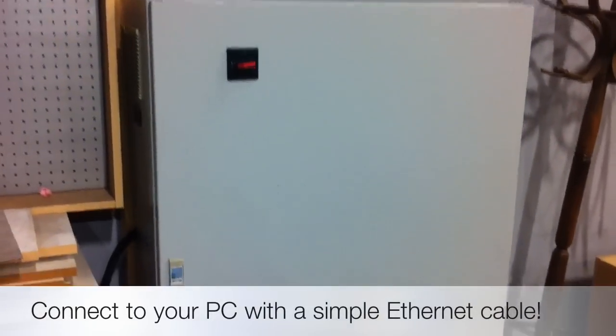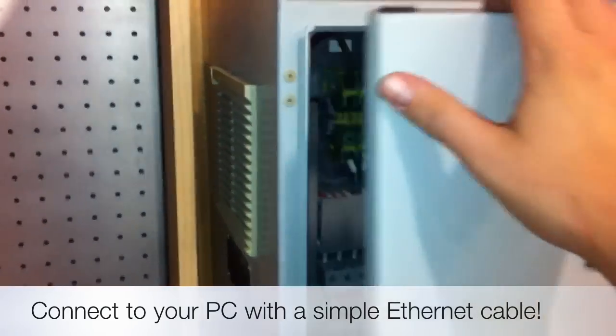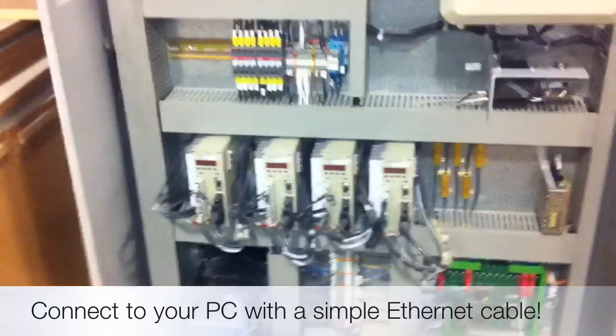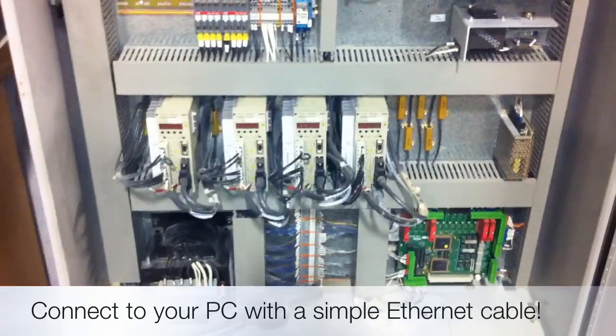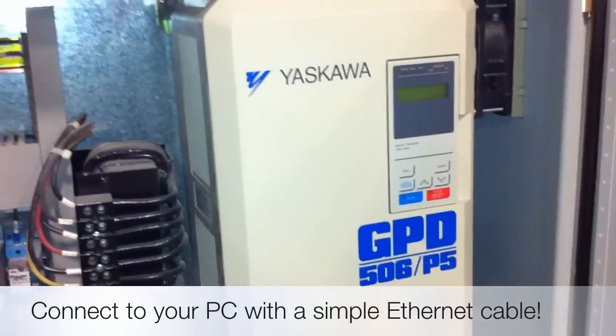With the machine off, we can take a quick look inside the control cabinet of this Multicam MG 103. It's a very clean control cabinet — all servo drives for X, Y, and Z — and as you can see, it has a large inverter for the 16 horsepower spindle.